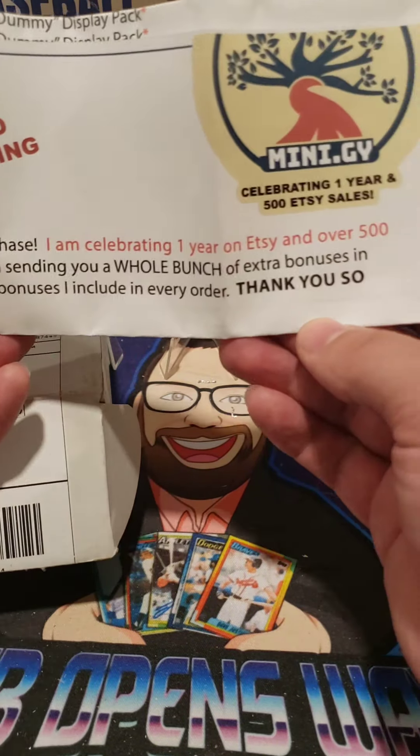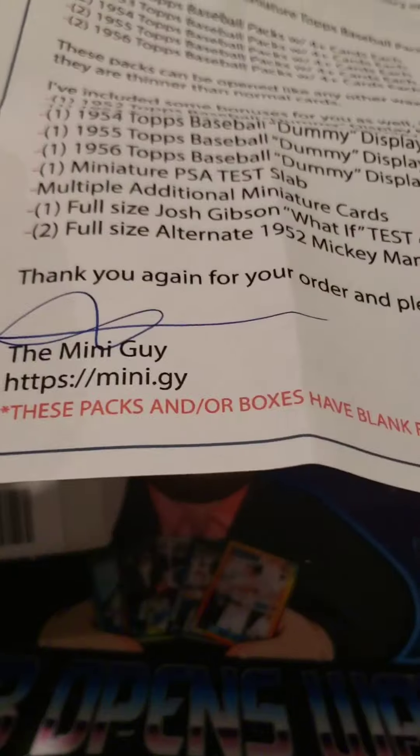Oh, it says, 'Rob, please read before opening.' All right, let's see what it says. It says, 'Thank you so much for your purchase. I'm celebrating one year on Etsy and over 500 sales. To celebrate, I'm sending you a whole bunch of extra bonuses in addition to the normal bonuses I include in every order. Thank you so much.' Miniguy celebrating one year, 500 sales — that's really cool.